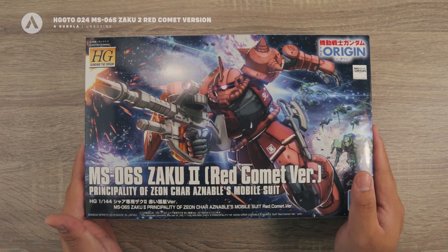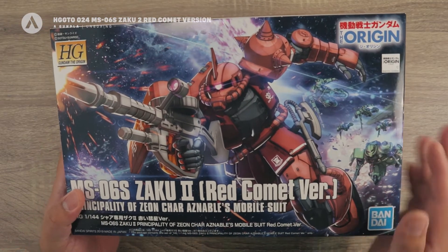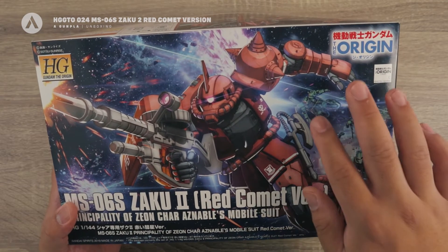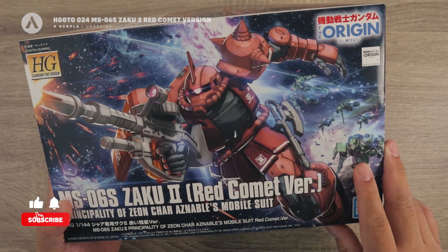Today we're going to unbox the High-Grade Gundam The Origin Zaku 2, which is the Red Comet version. Looking at the cover art you can see the Zaku 2 for Char Aznable, and at the back you can see the other Zaku 2, which is the standard Zaku 2.